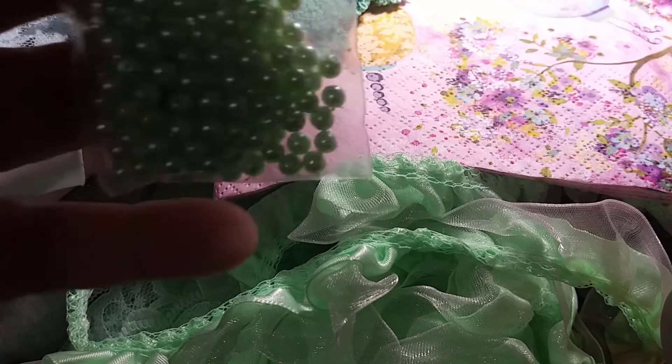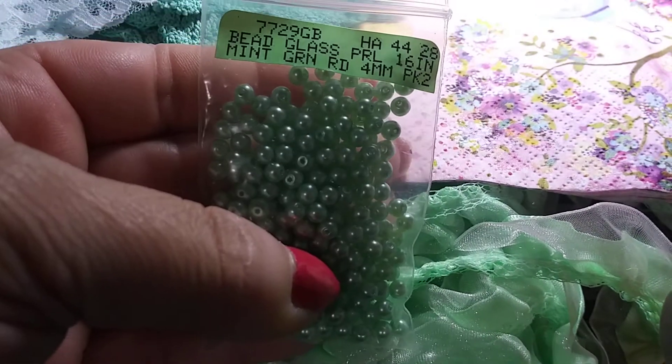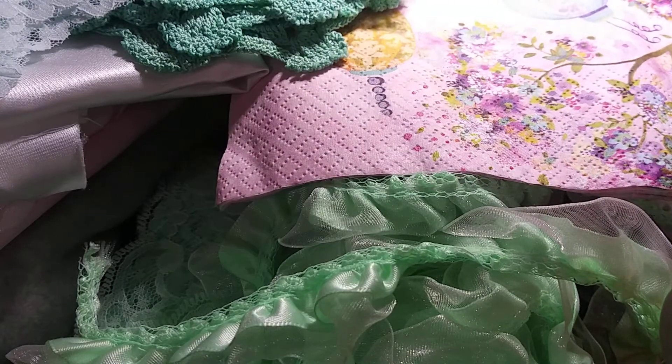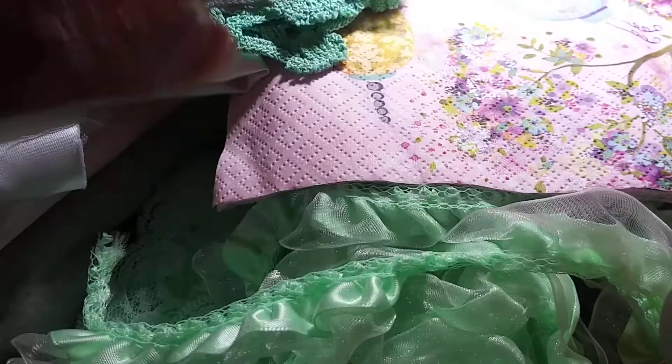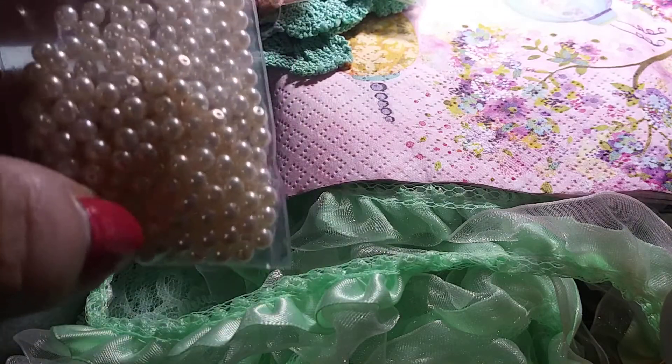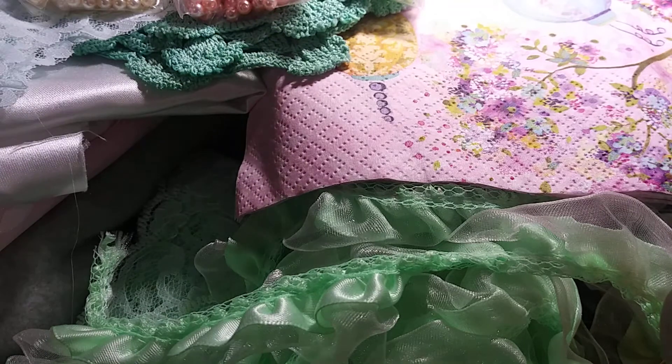We have a bag of beautiful minty green pearls — love those. And if that's not enough, we have another one in pink, and I love pink and green together, so that's going to be fun. Oh wait, there's more pearls — here's like an ivory color. Love those.